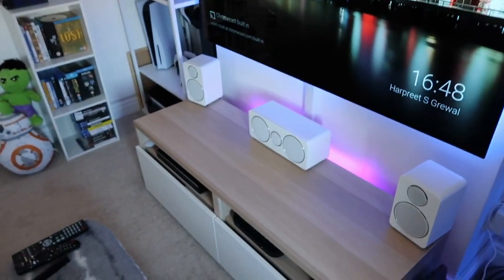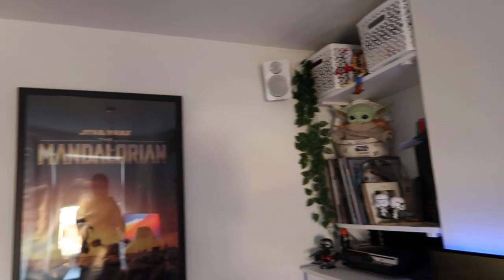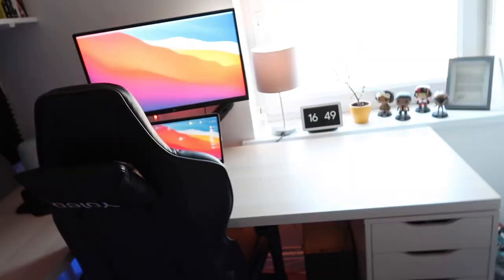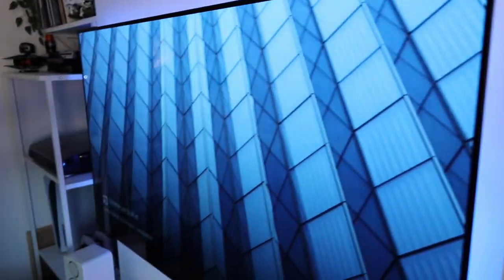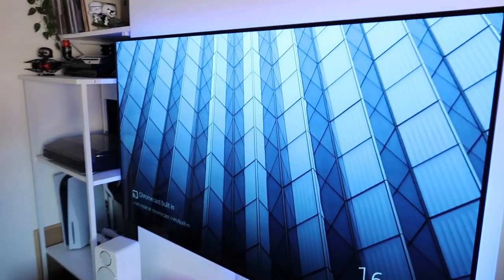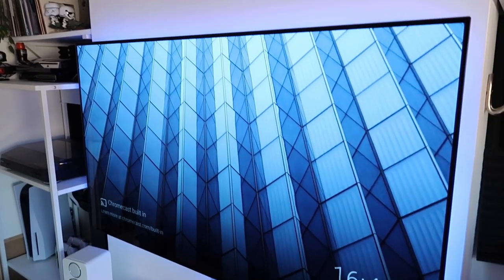I'm really proud of this setup — it's taken a long time to get to this point. Seven speakers in this small room and I'm absolutely loving it. The sub is probably way too overpowered for the room, but better overpowered than underpowered. I do have to use this room for work as well — working from home with my PC and Mac setup — so this can never solely be a movie room. It's an office-come-cinema room. But the LG C10 is an amazing piece of kit, great for both movies and gaming.